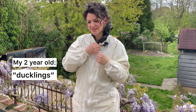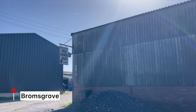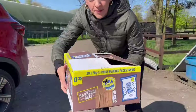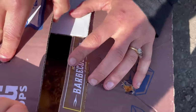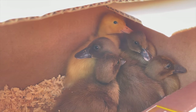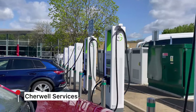We got ducklings! This is who we brought home this weekend. We got ducklings - it was fun, it was also an adventure.